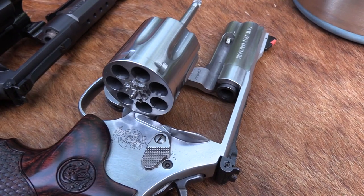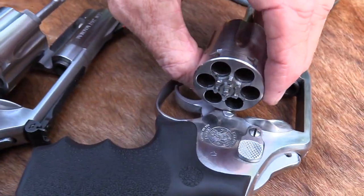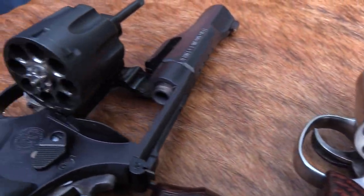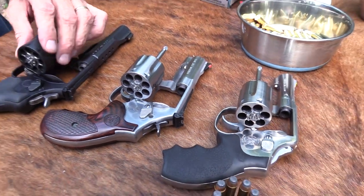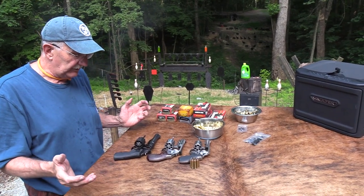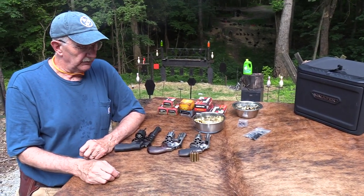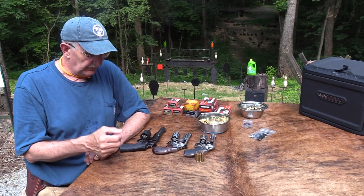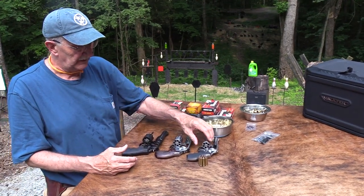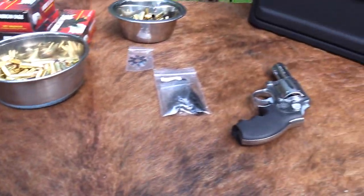The 686 Plus holds seven rounds — brilliant. Then this K-frame, which is a size down, you can get six in there. I don't think Smith has found a way to get a seventh round in a K-frame in 38. Now if you went to a 327 Federal Magnum you could add a round to all of these, but in 38-size cartridges — which 357 is — eight is about the max as far as I know with Smith & Wesson frame sizes.